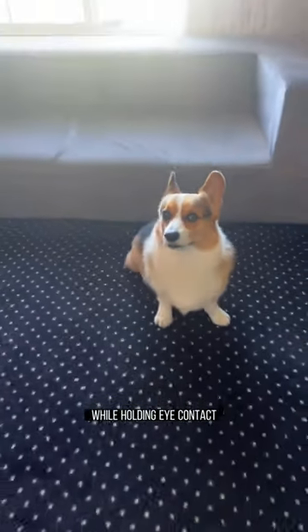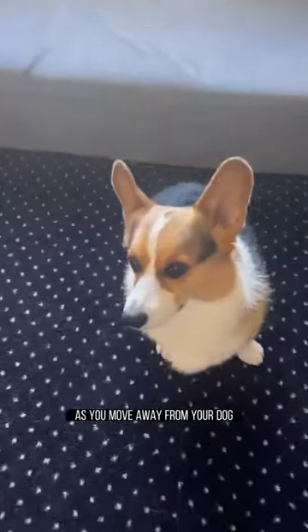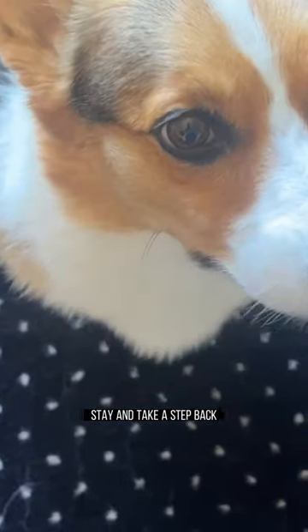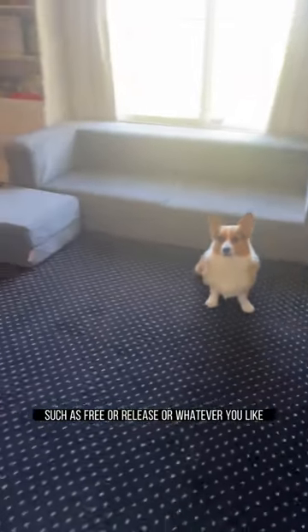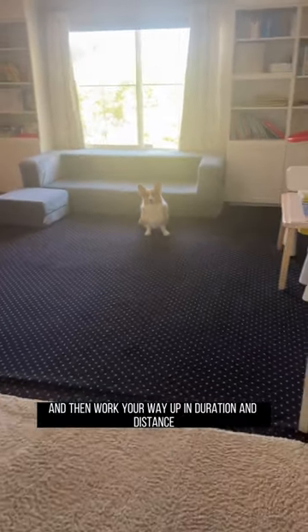Now take a step back while holding eye contact. You are essentially teaching them a stay command as you move away from your dog. Go ahead and add the verbal cue "stay" and take a step back. Use a release word such as "free" or "release" or whatever you like, and then work your way up in duration and distance.